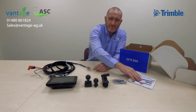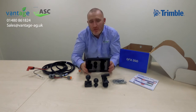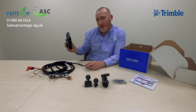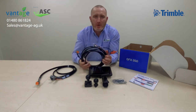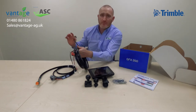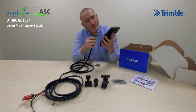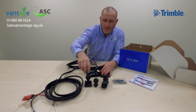Let's see how this all goes together — it's really easy. Take the GFX 350 display and first decide where in your machine you want it positioned — whether looking forwards, to the side, or behind at your implement. Deciding your position will help you dictate where the cables are going. Once you know where the display is going, take your battery cable, connect it into the terminals of your battery, and route the cable loosely to where your display will be. Connect it into the power side of the display and finally into the rear power unit.